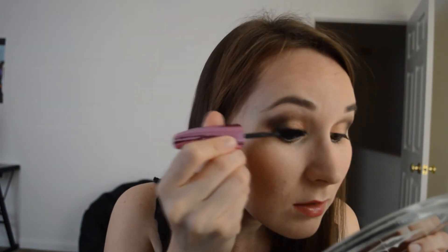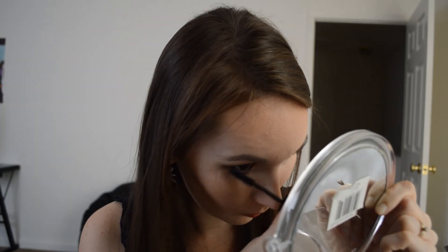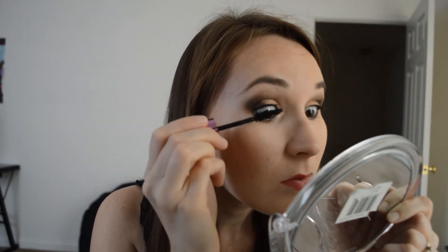All right, now it's time for mascara. I'm using L'Oreal Voluminous Miss Manga Mascara. And here we have it — a super fast and easy makeup look with an eyeshadow palette. That's going to be it for today, guys. Thank you so much for watching, and I will see you in my next video. Bye!